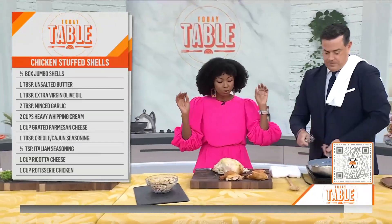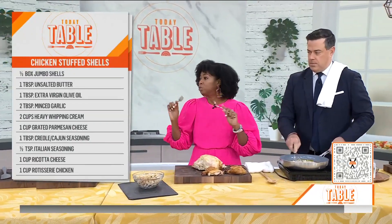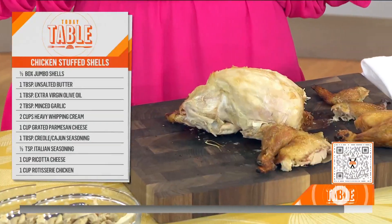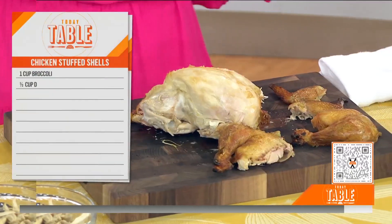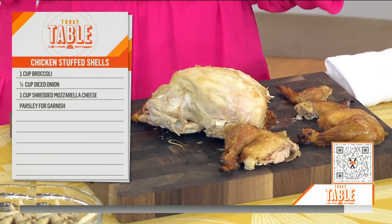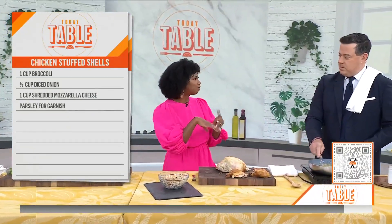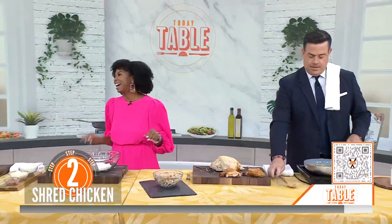Then we're going to work on this rotisserie chicken. You can easily shred this with two forks or you can use your hands. Or I have a nice trick — I like to use a hand mixer. Get a big bowl, throw that chicken in, and use the hand mixer. And the meat just falls off the bone and shreds it perfectly. Does it in a couple of minutes. It's so crazy easy. I have a quick TikTok on it too.